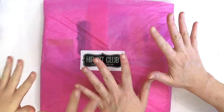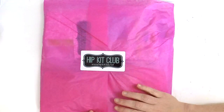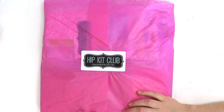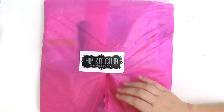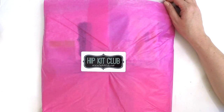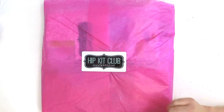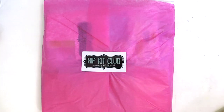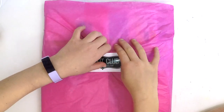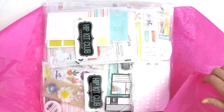Hey everyone, it's Lauren and Katie! Katie and I are here to unbox the Hip Kit Club Make It kit. We thought we'd do this together - Katie has been asking to do an unboxing with me for some time now. How about you open her up and we'll see what we've got ready to create with?